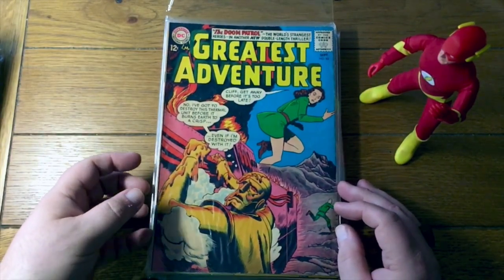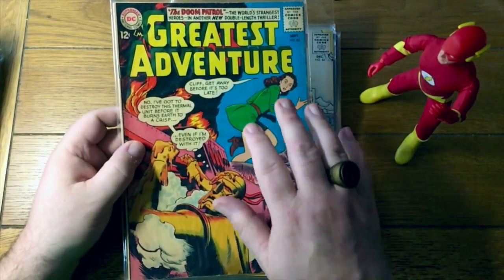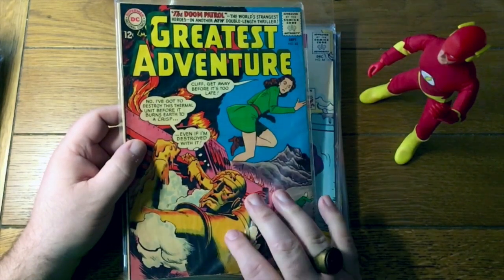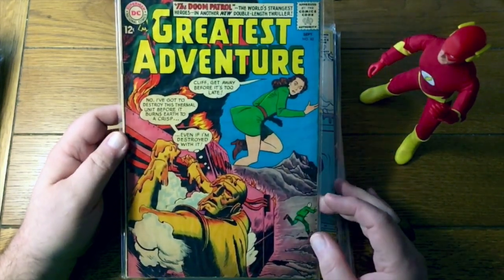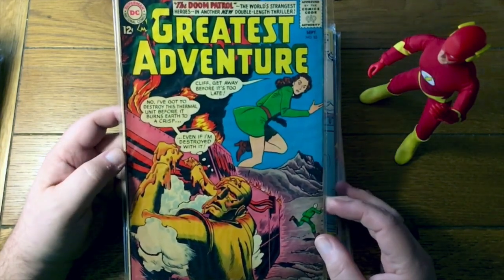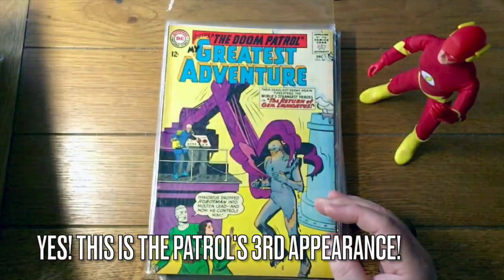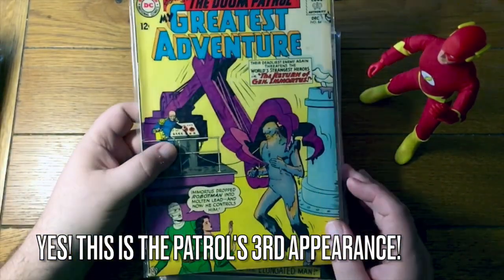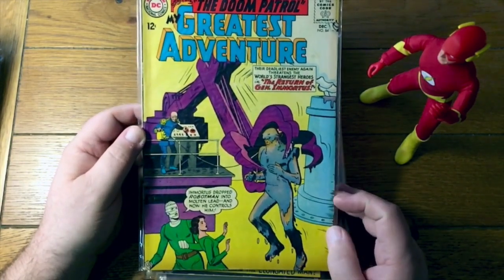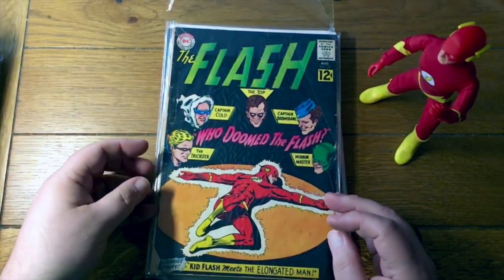So there's the early Doom Patrol still in their green costumes — Negative Man, Elastigirl, and poor melting Robot Man. 82. What was the first appearance of the Doom Patrol? Was it 80? That's a pretty early appearance then. Here's 84 — still in green, still with Robot Man melting. That seemed to be a common theme there early on.